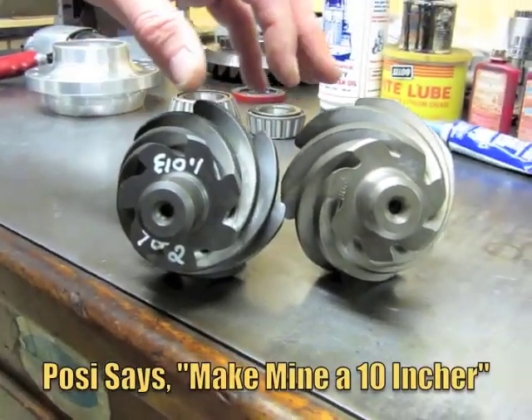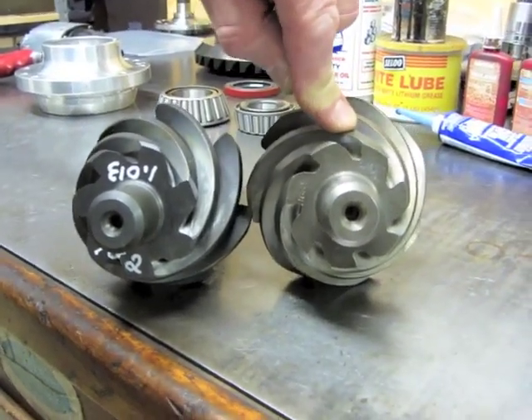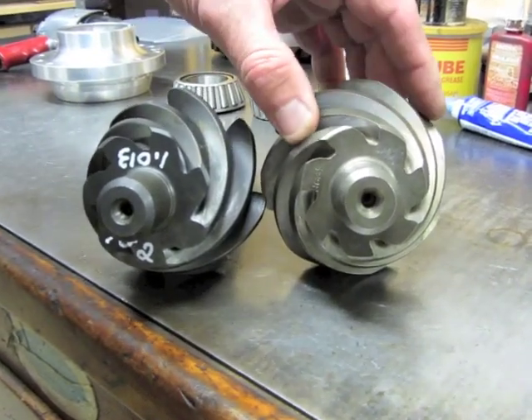These are both 4.29 ratios, and this is three hundred thousandths. So you can tell that this is going to be a lot stronger. This particular application is going to end up in a Pro Mod.